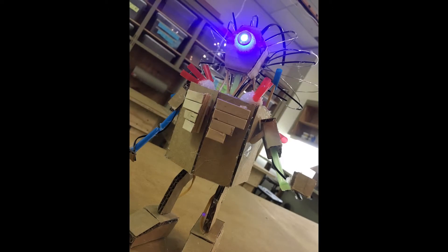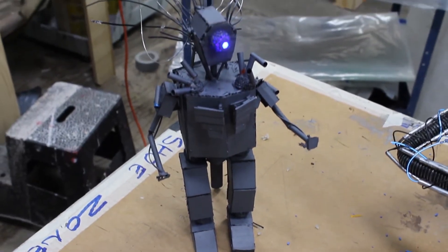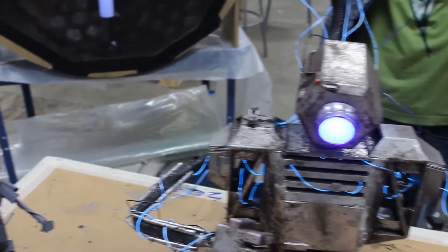We began experimenting with design ideas, culminating in our prototype robot. We kept some of the prototype elements, like the single glowing eye, but we also discovered design elements that weren't necessary for our desired effect — like his legs.